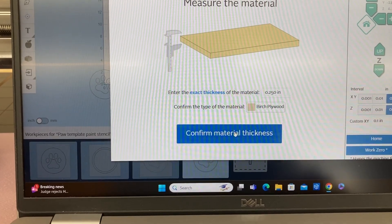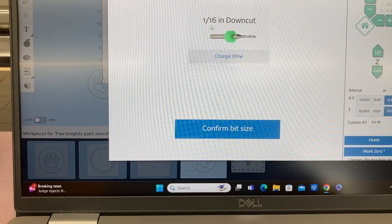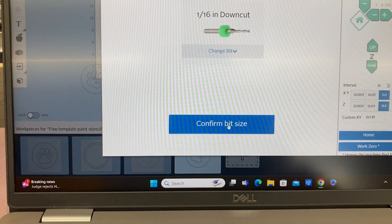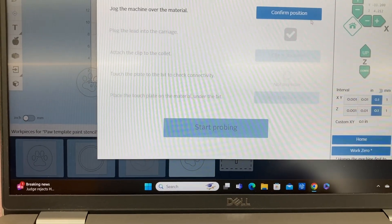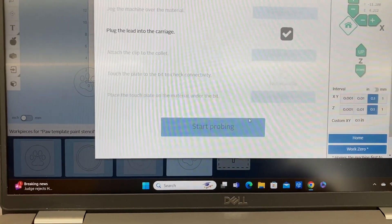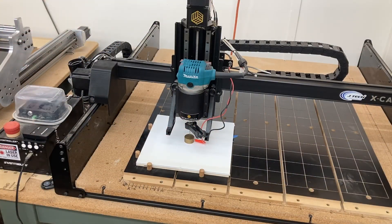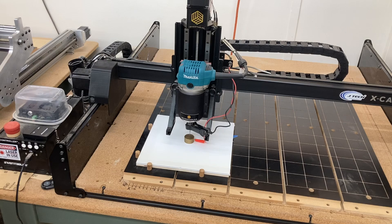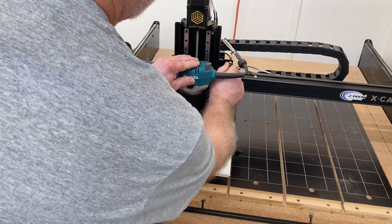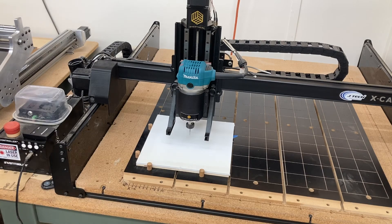I'm going through the checklist now. It calls for confirming the material is secure and confirming the bit. I'm using an up-cut bit — that's okay, it's still a sixteenth of an inch — and I'm going to probe the Z-axis. You'll notice I have the CNC machine set for the center of this project and I'm doing the probe right there at that location. Now that the probe is complete, the Z-axis is set and the machine is right at the center.